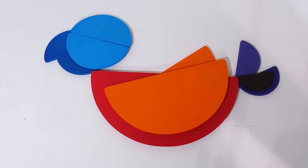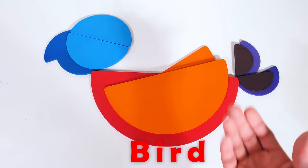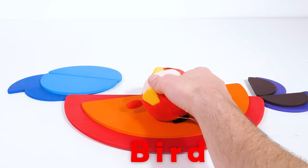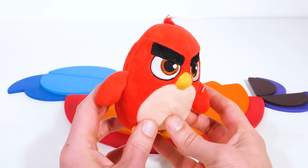Just a couple more pieces. There — what did I make? That's right, it's a bird. And look at that, our very own bird toy. This bird is named Red, and he's from the Angry Birds game.